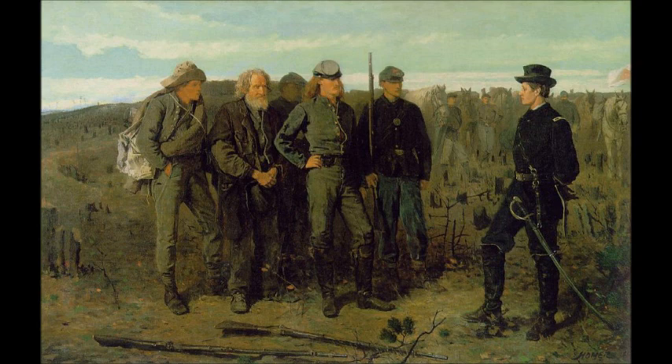Here we have a meeting between a Union officer and a group of Confederate soldiers. The Confederate soldiers are on the left-hand side of the canvas — there are three of them. We know they've surrendered because their rifles are scattered on the ground in front of them. The Union officer is facing them, with various Union soldiers occupying the background of the canvas.